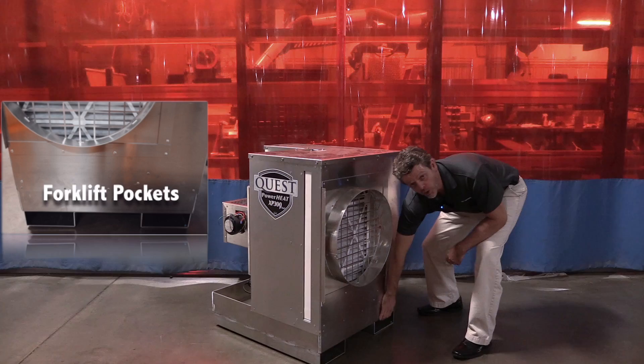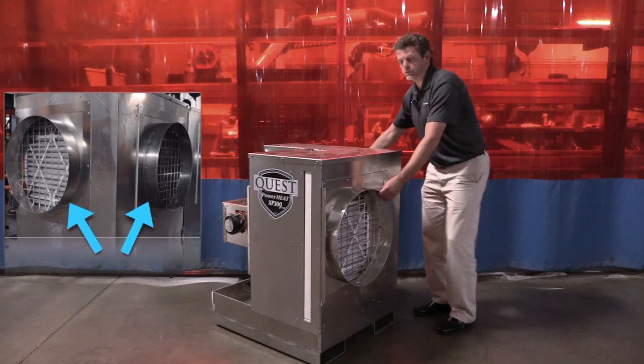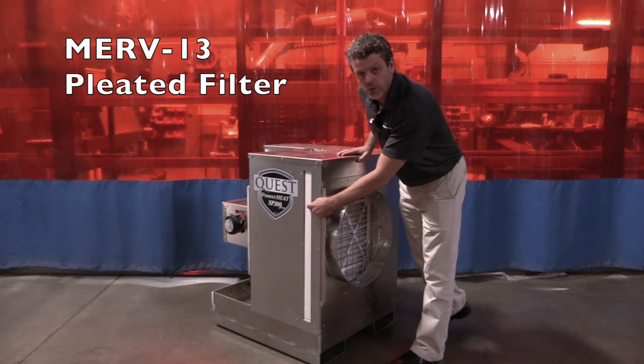It comes standard with fork pockets, a lift hook, duct collars, and you can use up to a MERV 13 filter.